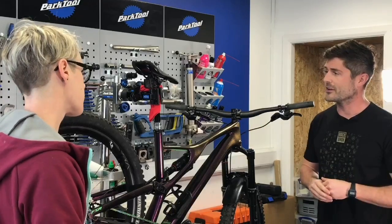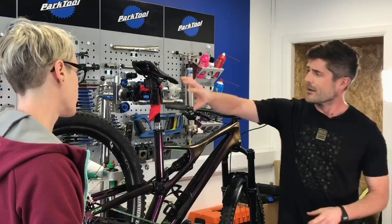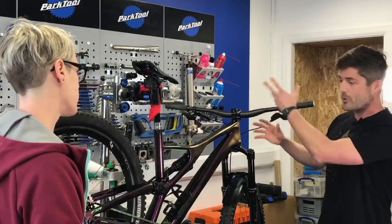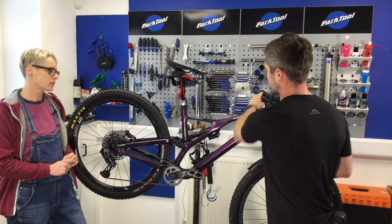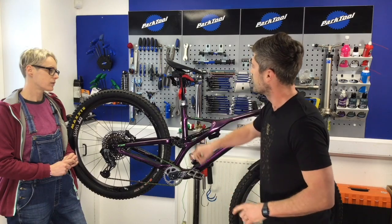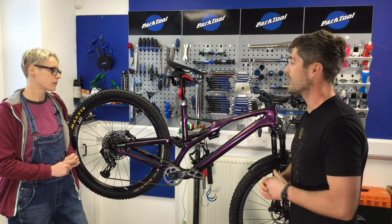And Reverb as well falls underneath that. So Reverb AXS — you have a controller on this side of the bike, and the Reverb itself — no hoses, no cables, no wires. It literally just communicates from that controller with the motor, gearbox and battery system up here to control Reverb electronically.